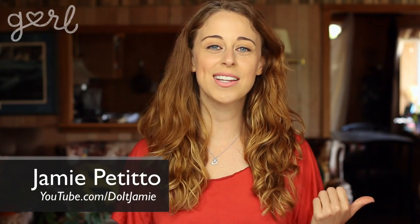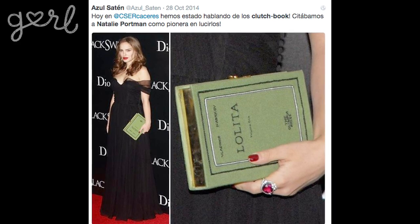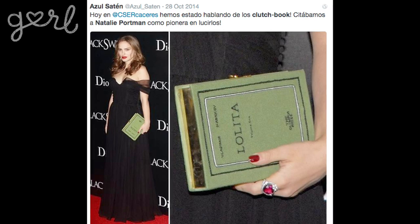Hey everybody, it's Jamie. So a while ago I saw this picture of Natalie Portman on the red carpet and what was weird to me was that she was holding a book, except it turns out that that book was actually a clutch with a book cover and it cost $1,000. No thanks, but thanks for the idea because today I'm going to show you how to make your own book clutch.